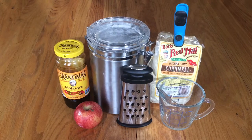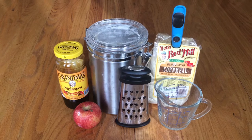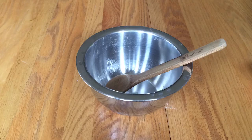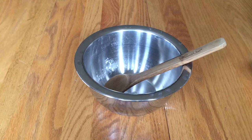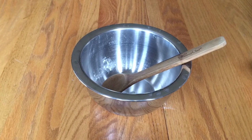You're going to need one apple, molasses, a cheese grater, some flour, some cornmeal, and a measuring cup. You're also going to need a bowl and a wooden spoon or spatula, along with a sheet pan to bake the treats on.